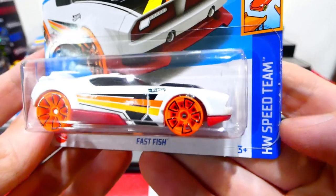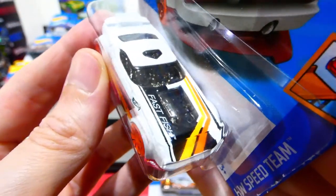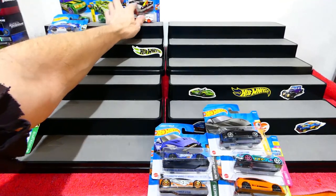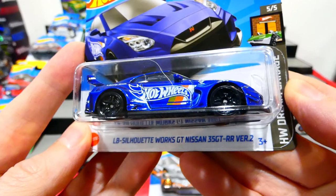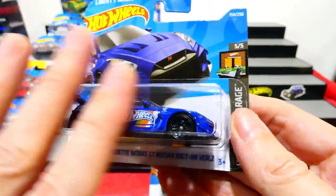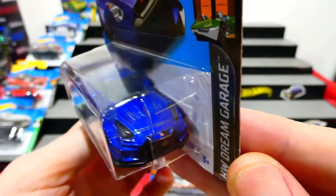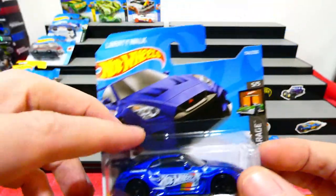We have the Fast Fish from the Speed Team series — white with some crazy bright orange wheels. Fast Fish on the front, with the engine poking through the bonnet underneath a clear cover, chrome interior, and a wing on the back. Very cool car. Next is the LB Silhouette Works GT Nissan 35 GT-RR version 2 — such a long name! It's a GT-R R35 in blue with that really cool Liberty Walk body kit, lens headlights, front badge detail, side Hot Wheels race team livery, and no rear light detail unfortunately. But wow, that is incredibly cool.